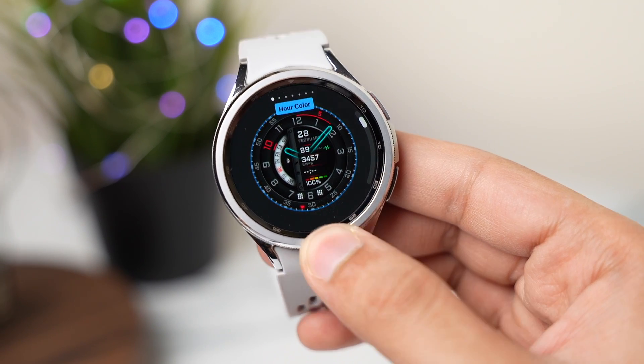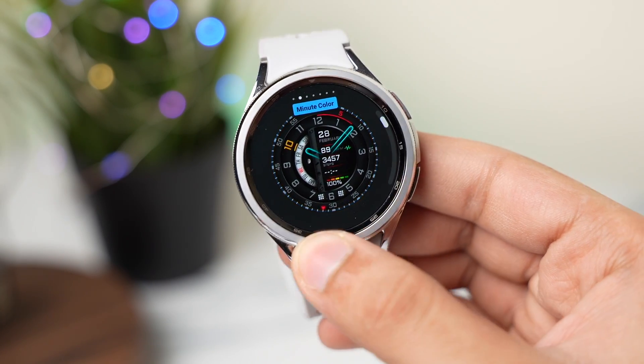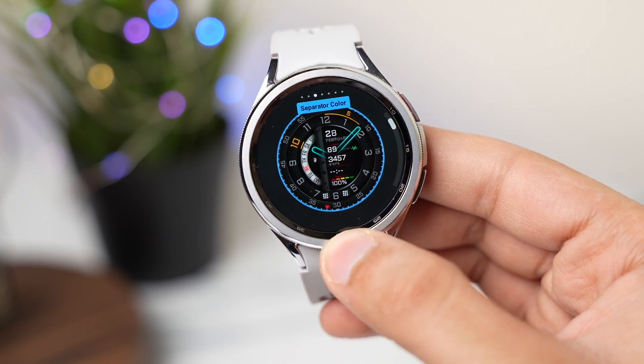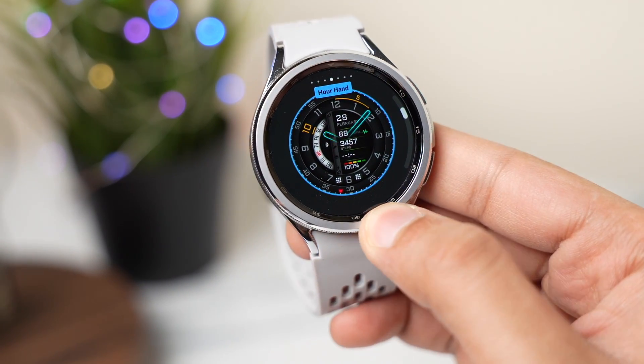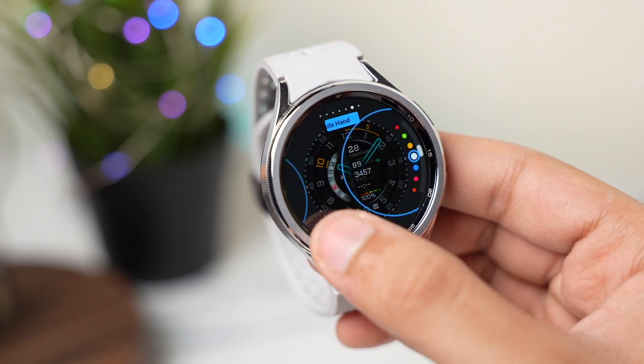You can also change the minute hand color, and after that you can show or hide the watch hands. There are many different options to try out, and some additional color options are available for the background information on this watch face.